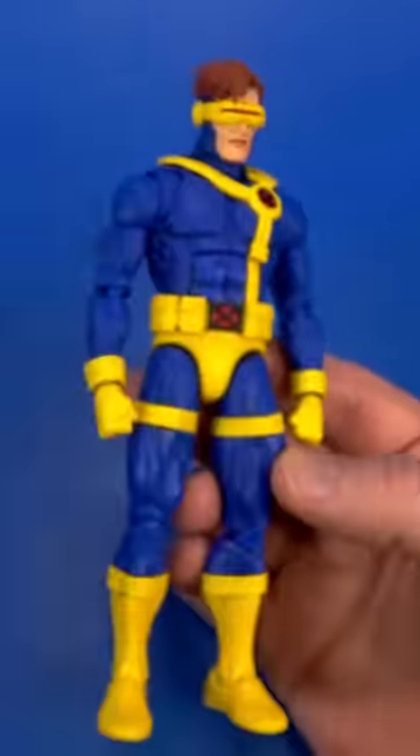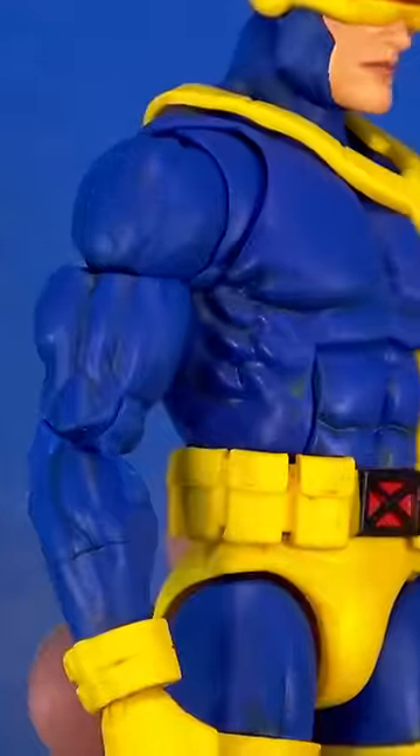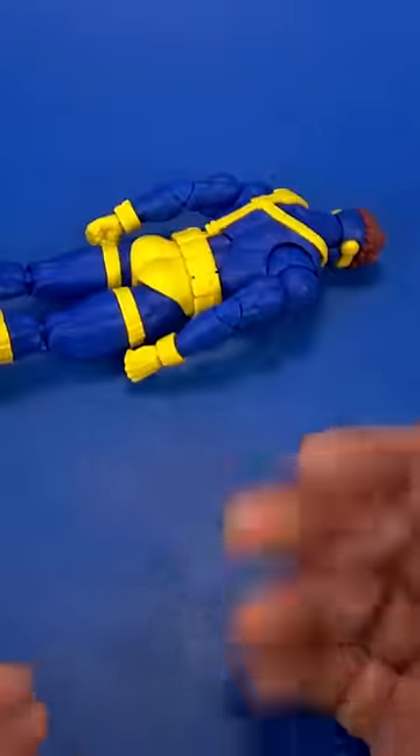Shot of Mr. Super Clear matte in order to balance out all the sheens. The blues aren't perfect but it's kind of hidden within that color — I was more worried about the yellows. Now Hasbro will probably announce an unshaded version for next year, whatever.